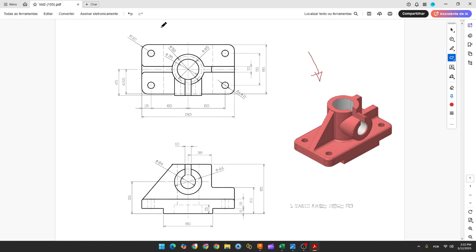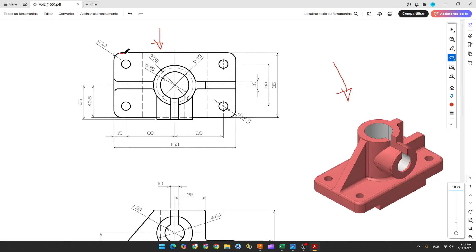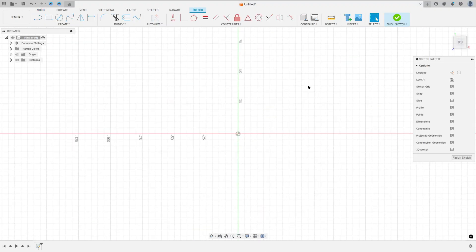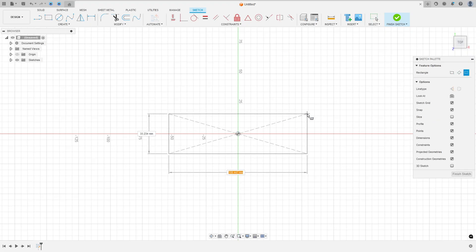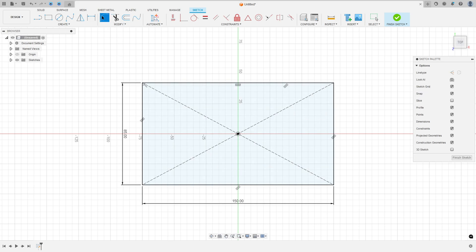The first step is to create the base. Select the top plane and make a sketch. The base has 150 millimeters on one side and 85 millimeters on the other. In the corners there is an arc with 10 millimeters of radius. Go to Create > Sketch, select the top plane, select the two-point center rectangle, make a rectangle with 150 millimeters and 85 millimeters. Go to Modify > Fillet, make a fillet with 10 millimeters of radius.